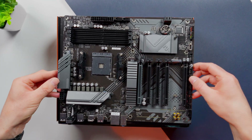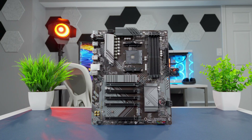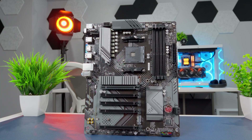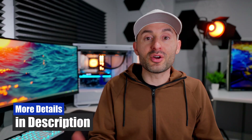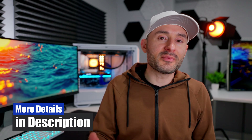Overall, this B550 AM4 motherboard from Gigabyte looks like a nice option for budget-conscious system builders. It's got Wi-Fi 6 support, a decent amount of storage capacity, and gives you the option to add some lighting to your system if you want. The full list of specs and details is down in the description along with some purchasing links. Give the video a thumbs up, get subscribed on your way out, and we'll see you soon.